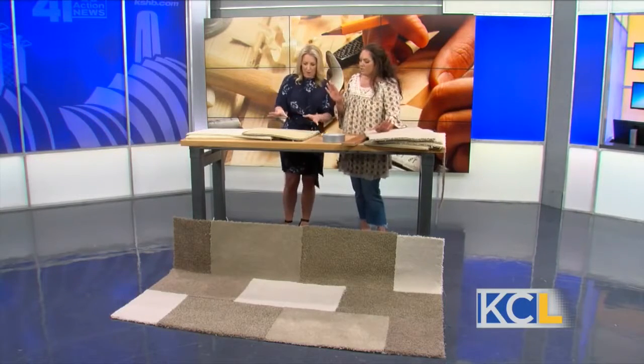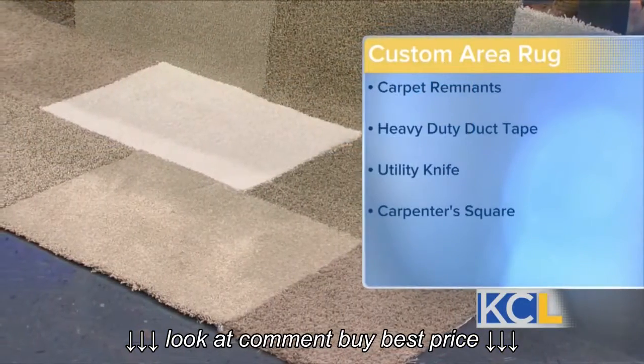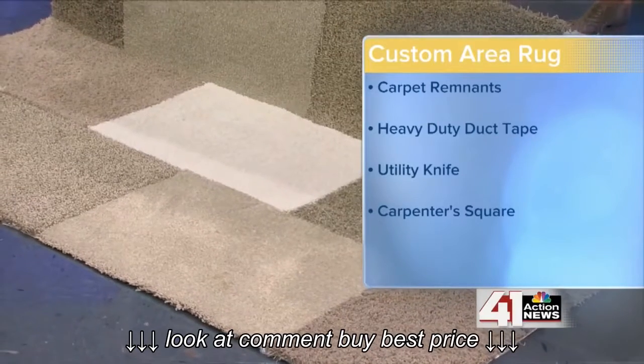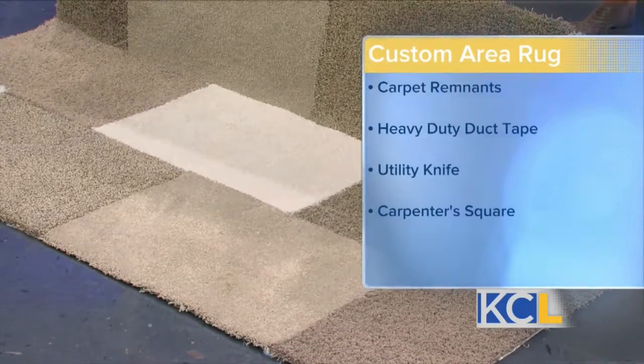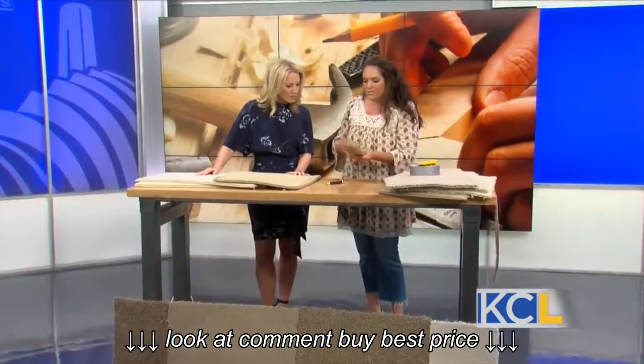What do we need? Obviously, the carpet remnants. We're going to need a utility knife of some sort — I know this scares you. Some heavy-duty duct tape, and I did indoor-outdoor because I'm thinking of doing an outdoor rug as well. And then either a carpenter's square, or just something with a straight edge so that we can cut.